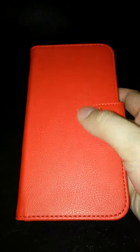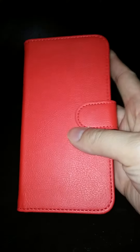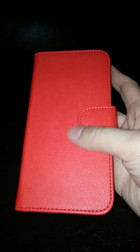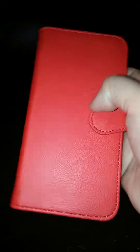Today I'll be reviewing this Abacus Galaxy 6 Edge case. I was very excited when I opened this because I got one in red and one in black — they're both very pretty. The quality of the material is nice; it feels like leather.